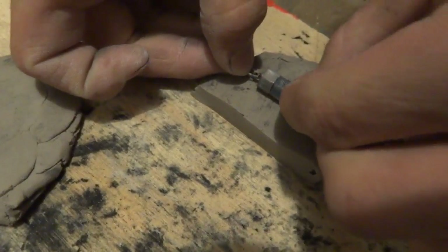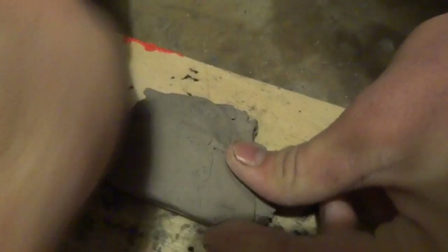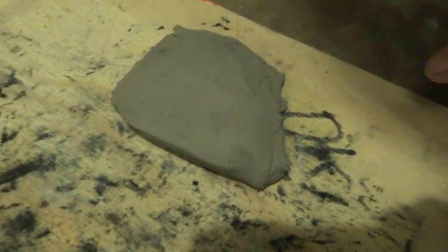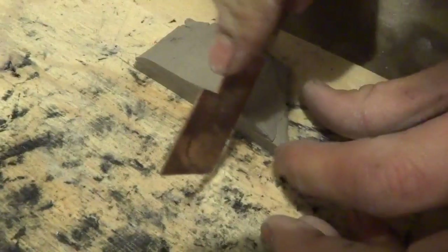Today we are building a simple mold and we are going to cast some metal — we're going to pour some molten metal into our mold. Right now we are making the clay mold, and we are using a little pendulum type thing for the actual object that we're molding.